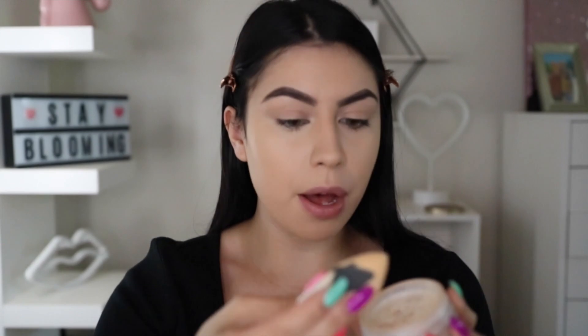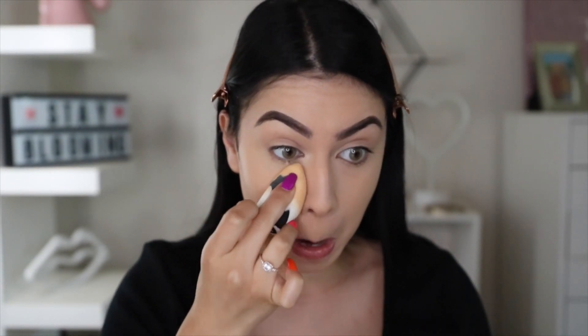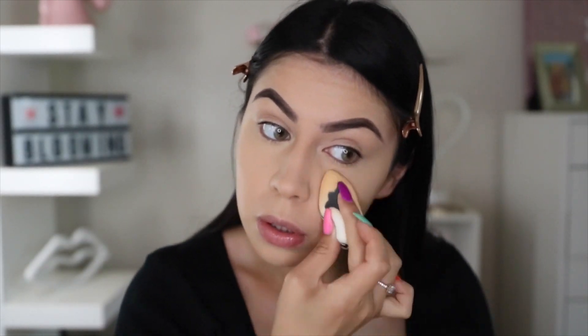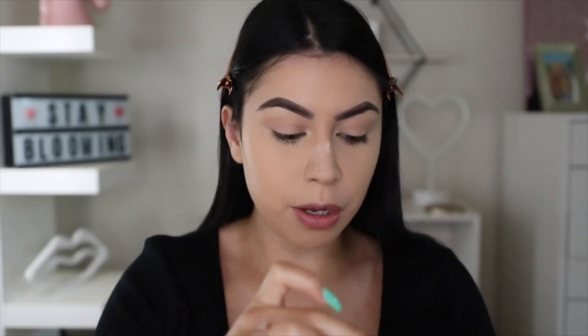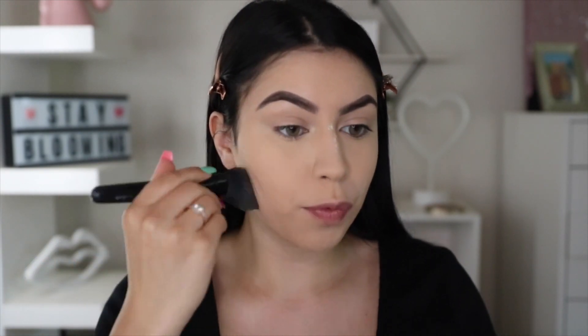So not to stop under my eyes, I'm going to take my Laura Mercier Translucent Powder and just take that beauty sponge and tap it right under the eyes. You guys know the drill. And then I like to put a lot on my nose because that's where I get the most oily. To finish off the rest of the face, I'm going to take my Huda Beauty Banana Bread Loose Powder to set the rest of the face.